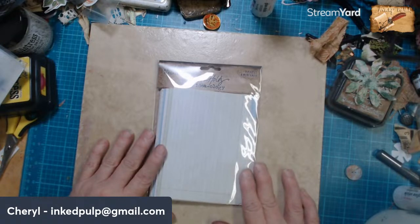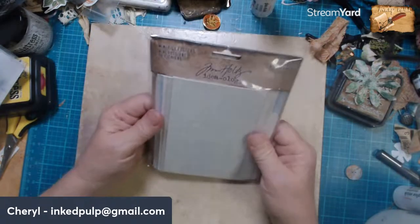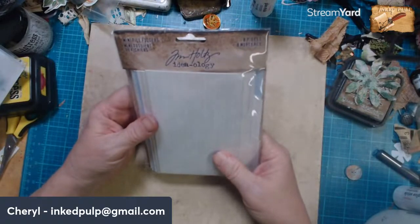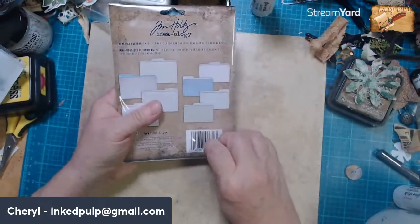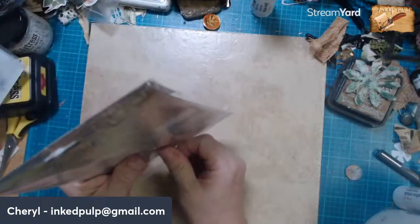Good morning Mimi, hey Stacey, how are you? So I found these Tim Holtz mini file folders in my stash. I've never opened them. I thought maybe we could do something with them today.